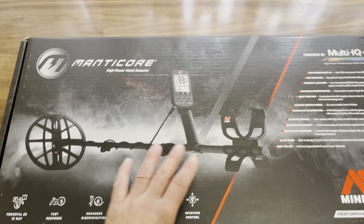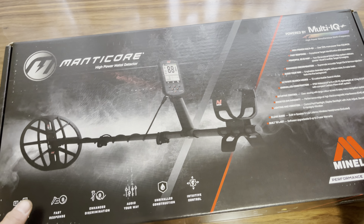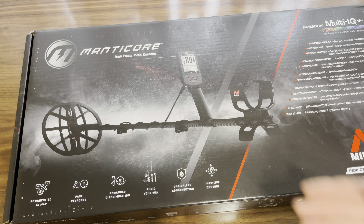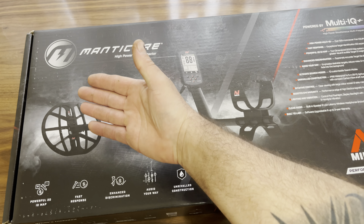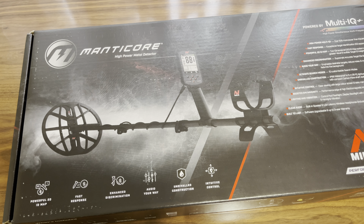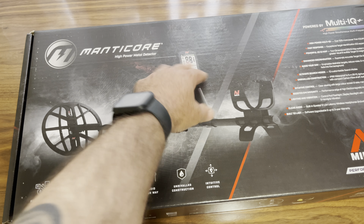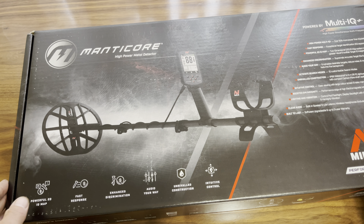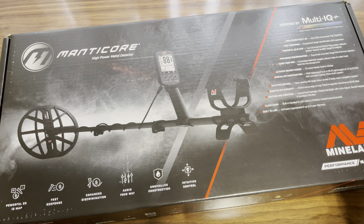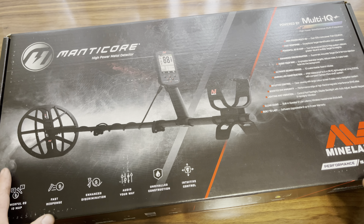Hey everybody, let's do an unboxing — I haven't even opened this up yet, so I'm still kind of curious. The new — well, not so new, it's been out for a while and a lot of guys have been using it already — but for me, the new Minelab Manticore. Look at all that. That is a nice box, man. Awesome graphics on there.